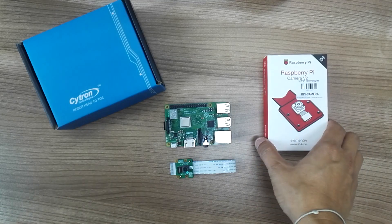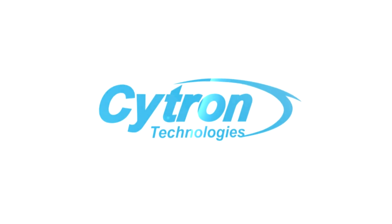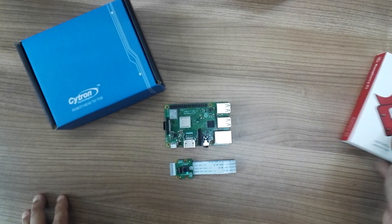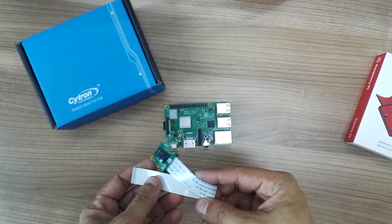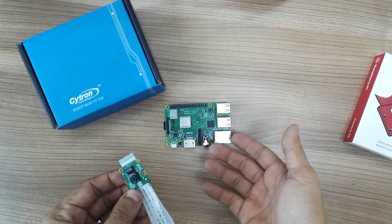Hi guys, today I'd like to talk about the camera module for Raspberry Pi. There are a lot of questions on how to connect this camera module to Raspberry Pi 3B+.